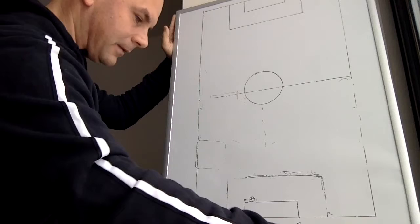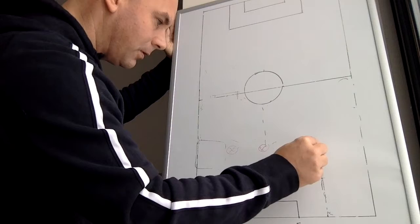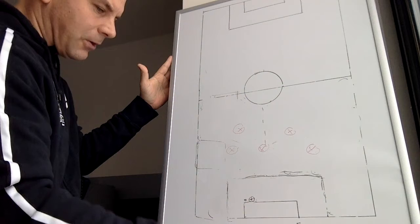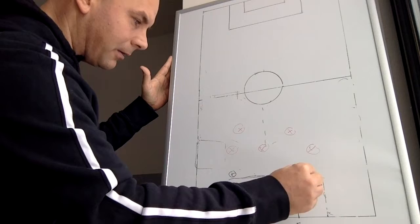Other things you really have to consider when playing out of the back: what is the other team going to do? Are they going to commit one, two, three, four, five players to pressing you in a rehearsed manner, where they know exactly how they're going to do it and they're organized?